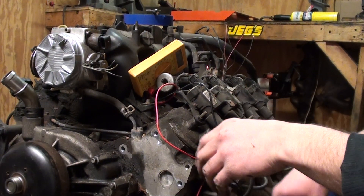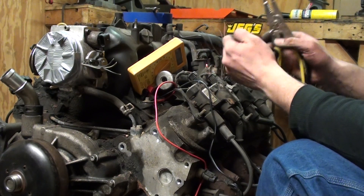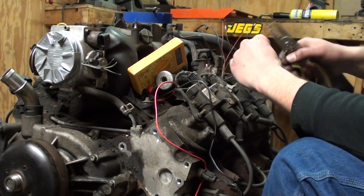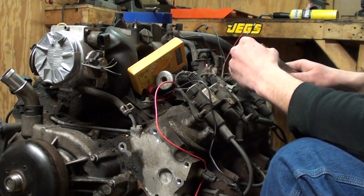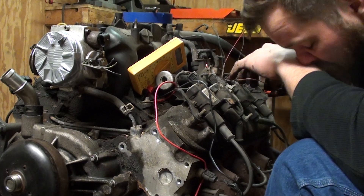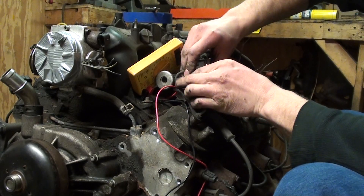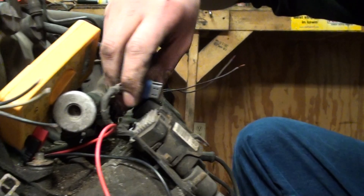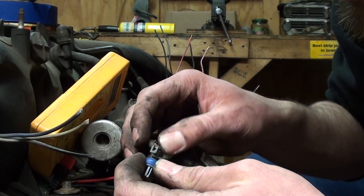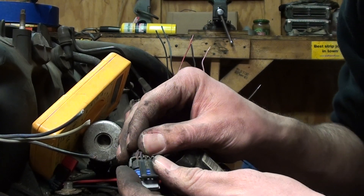Part of the Microsquirt wiring in the harness — it's a wasted spark setup, meaning it fires two coils every time. You need to find continuity in terms of which coil output is which wire on each coil pigtail. It's four pins, and on every coil it's going to be three out of the four the same color. You've got pink, black, and brown, and then a different color — in this case number one is purple.